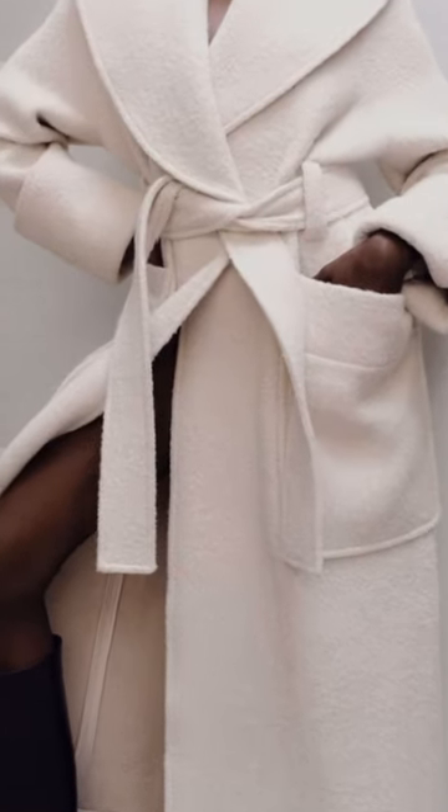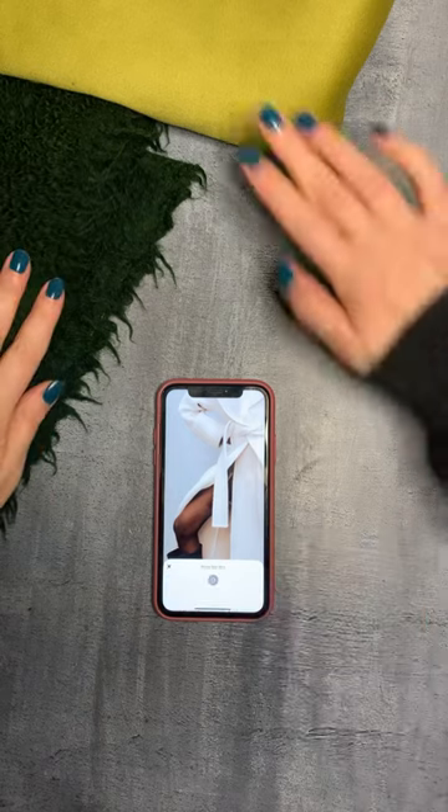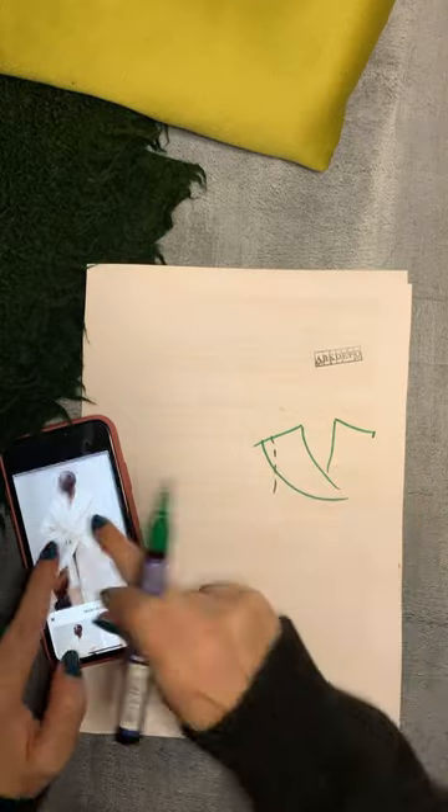Today I'm breaking down the pattern of this gorgeous minimalistic coat. The reference is a single layer, but I'll be adding lining. I love the simplicity of this coat. I'll change a few things later, but it's just an initial rough sketch.